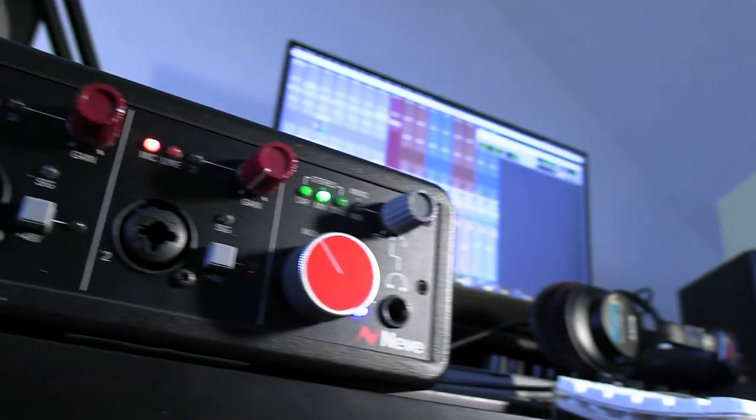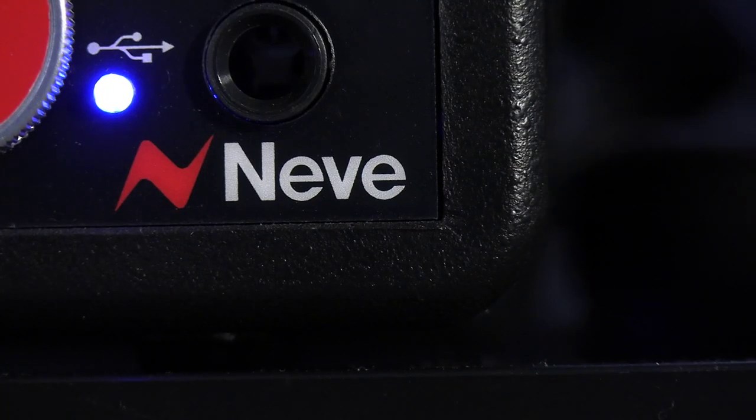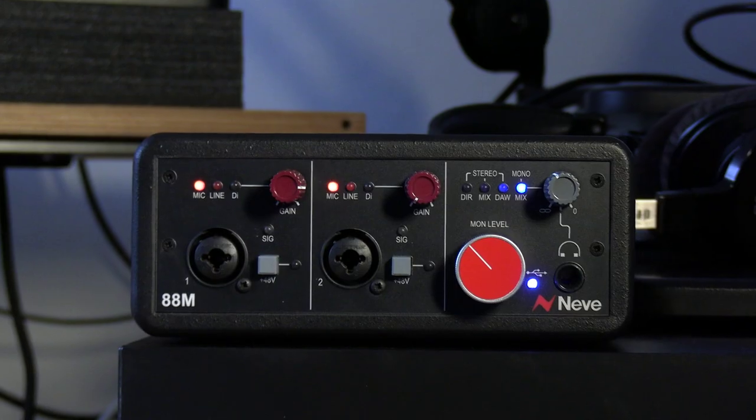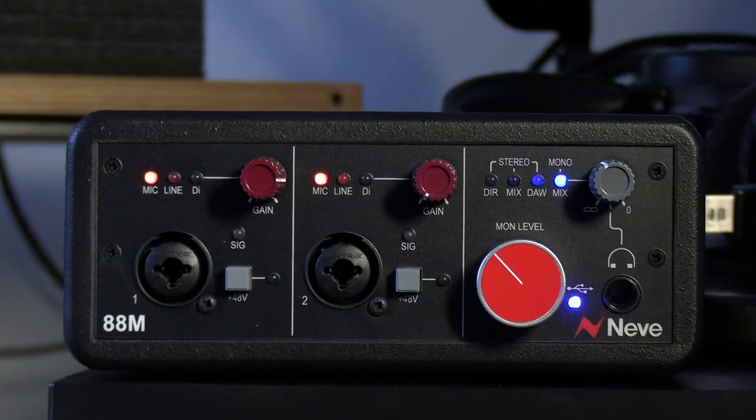So that is the 88M — the 88M Desktop Interface from Neve. Genuine large format console sound that you can use anywhere. To find out more and to read our full article, head over to the Production Expert blog.